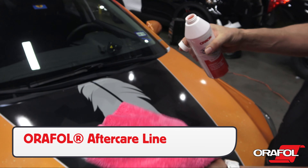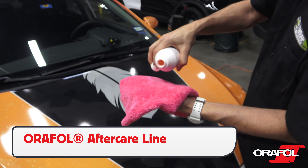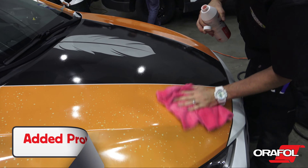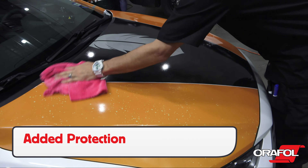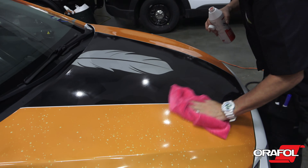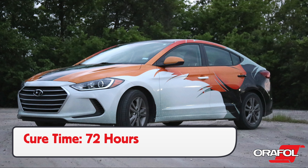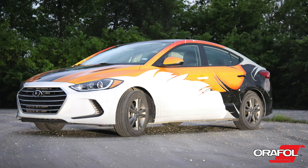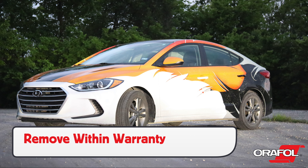Always be sure to work the air out towards an open side. It is important to work the Auralite 5600RA in manageable stages in order to keep the level of heat in the film. If needed, make sure the glove has enough moisture so it can glide easily along the film. If done correctly, there will be minimal distortion in the print as well as in the reflective finish.